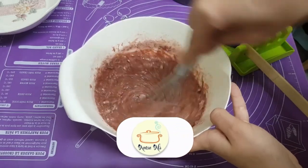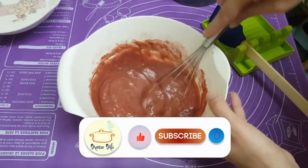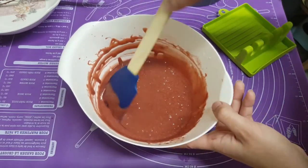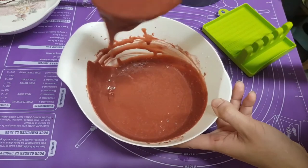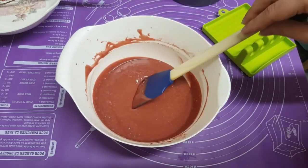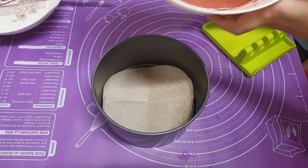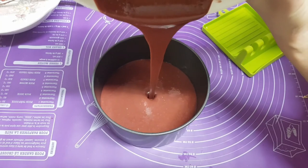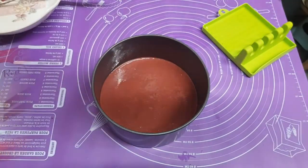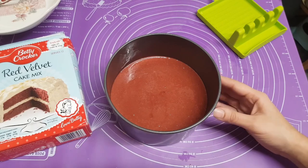Now mix. We don't need an electrical blender or mixer for this. The consistency is quite runny, but it is supposed to be like that. I'm going to put it in my cake mold — bear in mind I have the oven on 180 degrees already, it is preheated. Now bake this cake for 20 to 25 minutes on 180 degrees or gas mark 4, in the middle of your oven.